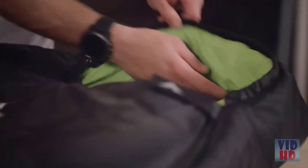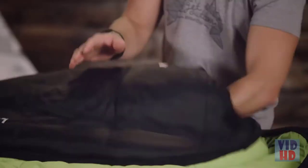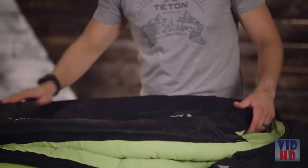Starting at the top of the bag, there's a three-piece hood which contours to your face and can cinch down tightly for added warmth. The bag is filled with multiple layers of micro polar light insulation that shapes to your body lines keeping you warmer.